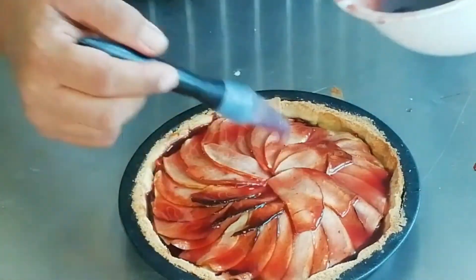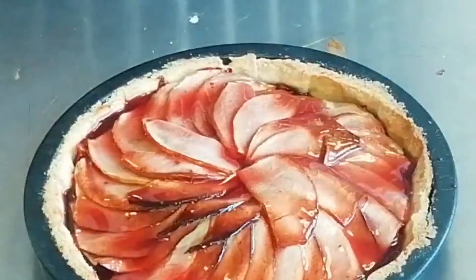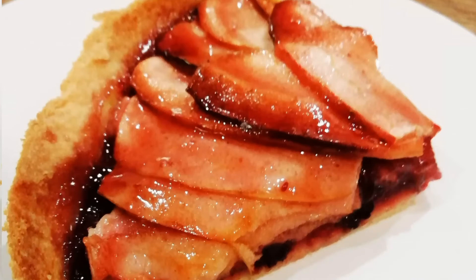Make sure all of those little cracks and crevices are filled. There you go — now chill that down for about an hour and enjoy with ice cream or lavish it with some double cream. Enjoy!